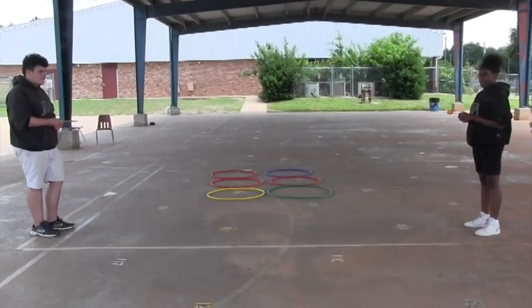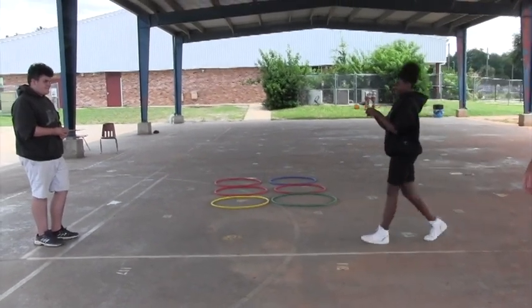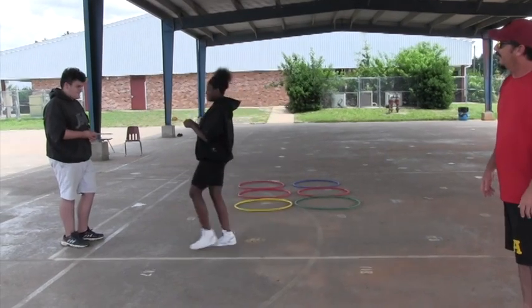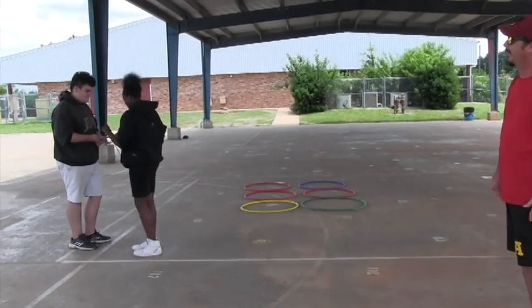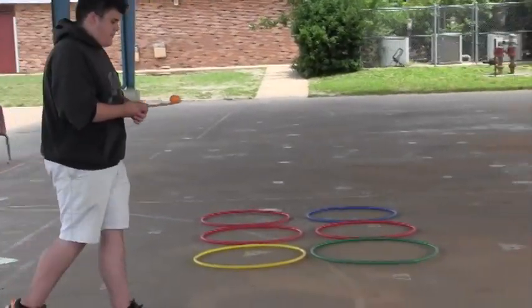You'll start with a spoon and an egg — put the egg on the spoon, walk across a certain distance, hand it off, and then walk back. You really want to focus on your balance.